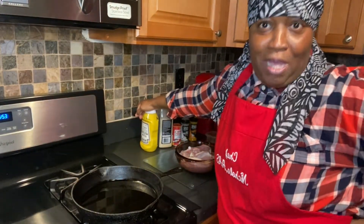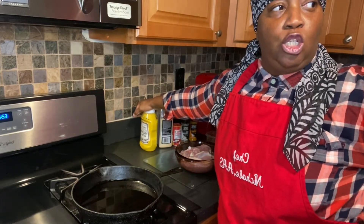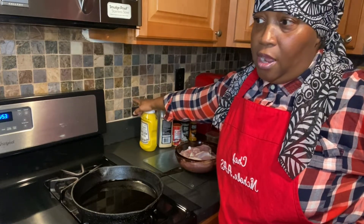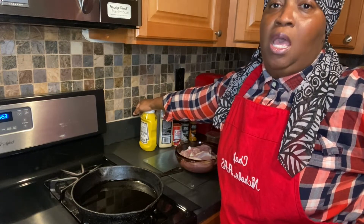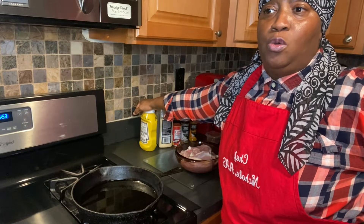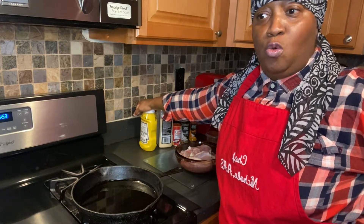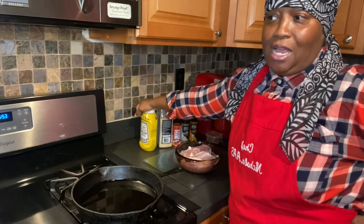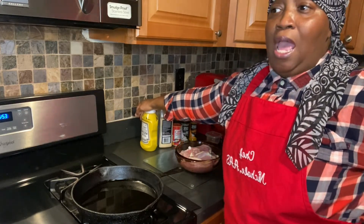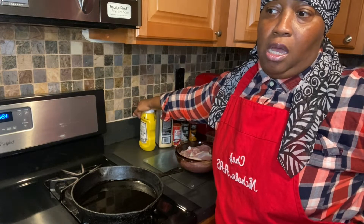Hey guys, welcome to my channel one more time — nice seeing you. I'm going to do a fried chicken thigh today, with the skin and a bone. For all of you who are new to the channel, welcome. For all of you who are already subscribed, welcome back — thank you for coming, always happy to see you. I'm going to do fried chicken today because I really really want some.